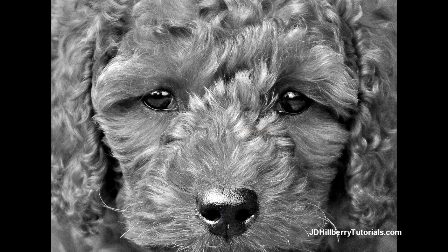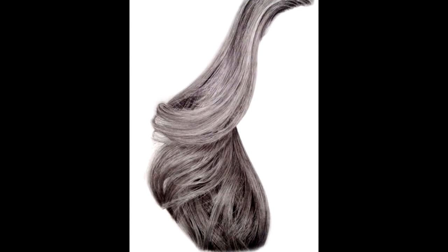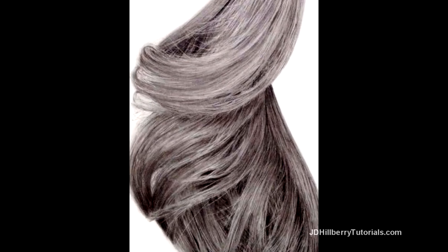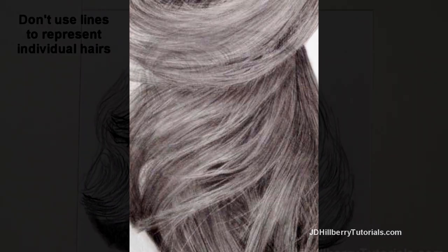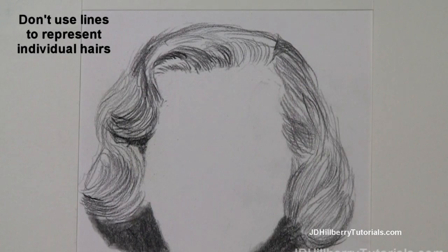Now I'd like to mention some of the similarities of drawing fur and human hair. If you have my drawing realistic hair tutorial, you learned that regardless of the color of the hair, the lines and darker values you put down on the paper represent the spaces between the hair and not the hair itself. If you ever try to draw human hair or animal fur using dark pencil lines to represent the individual strands, you're making a huge mistake, and that's the main reason you're probably not happy with the results.